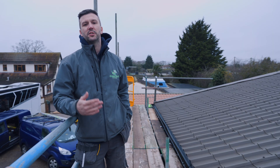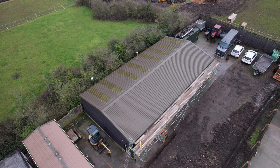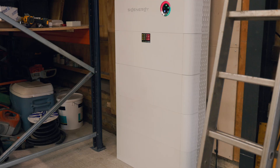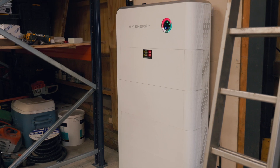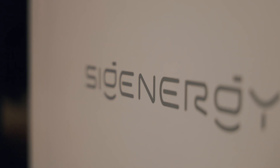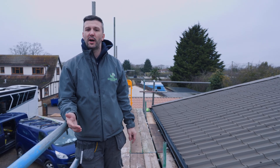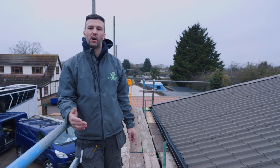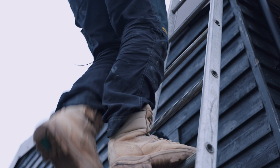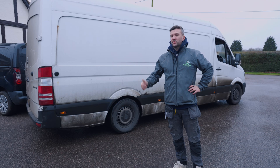Through this video we're going to take you through lots of tips and tricks and show you how we install it. This is a new location but the same principles apply. It's going to be paired with a SigEnergy stack system. Hopefully you can use this to install solar on your own property or workshop. Without further ado we're going to start getting set up, wait for the delivery, and then get cracking.